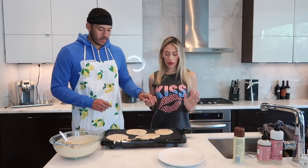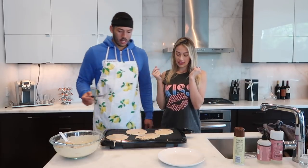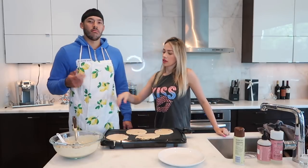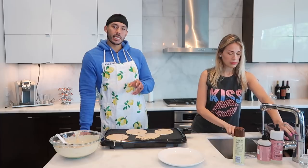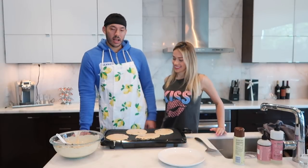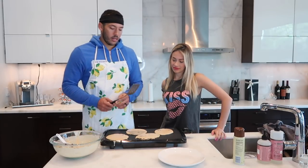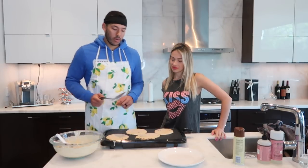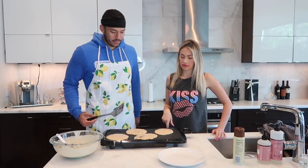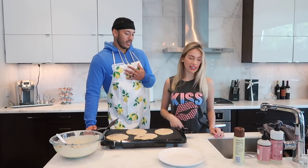As many of you know, the way pancakes work is: you put the batter down, and when you see bubbles, that's when it's time to flip it over. It'll take about one to two minutes. When you see a lot of bubbles around the pancake, that's when you know to turn it over. I like mine a little crispy so I let it sit a little longer — that's personal preference. Make sure the mix on top is kind of dense before you flip it so it doesn't go everywhere.